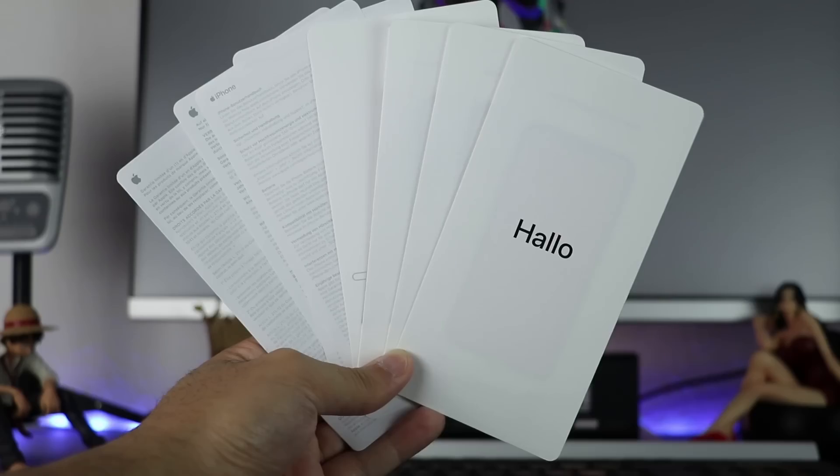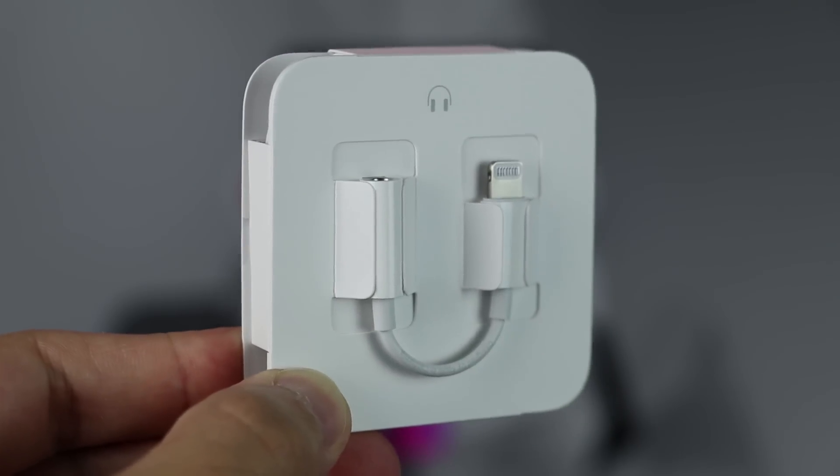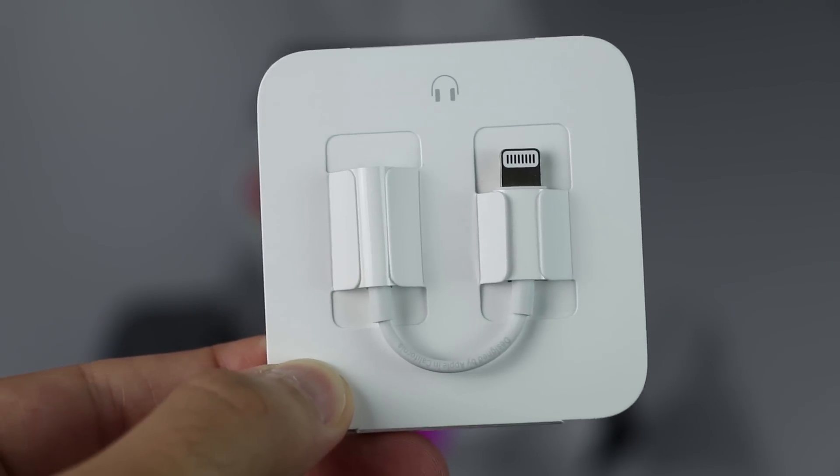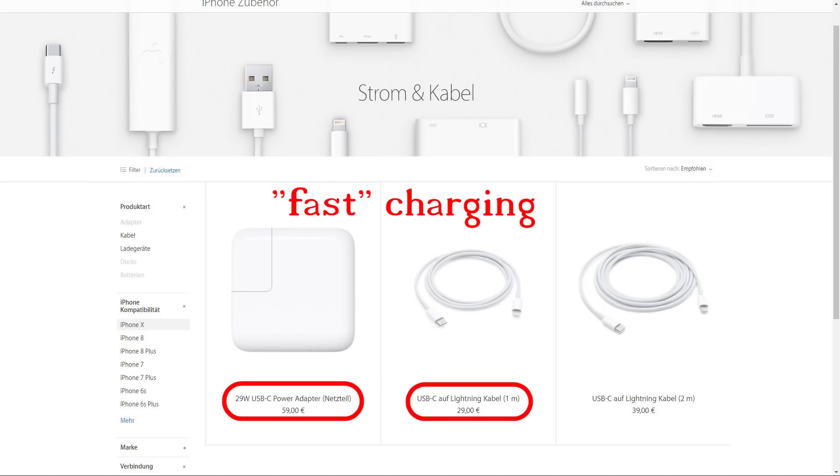Inside the box is some literature, some stickers, the iPhone X in space grey, the earpods, a lightning to 3.5mm headphone jack adapter, a USB cable and a 5V 1A power adapter. For fast charging you need to buy the right cable and power adapter additionally.